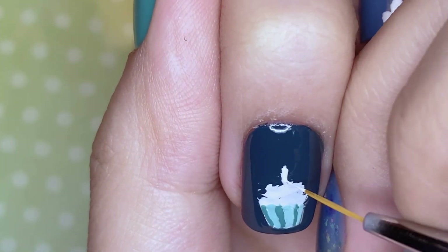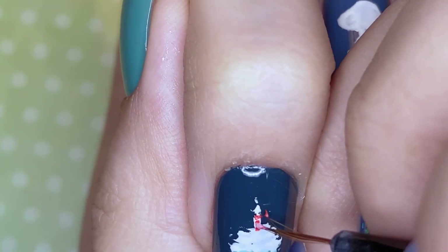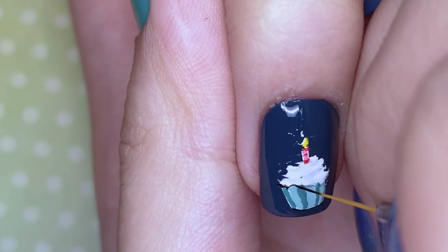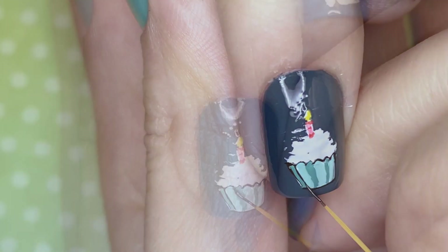I started coloring in the base just so that I could separate the frosting from it a little bit better, and of course I colored in the candle. I'm now outlining everything with black polish, which to my surprise came out better than expected.